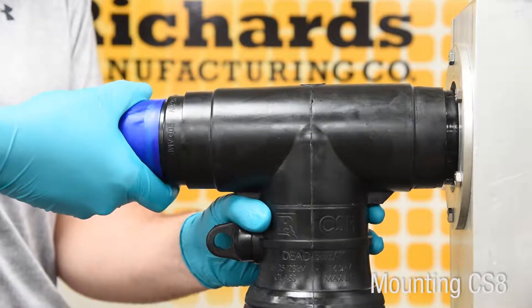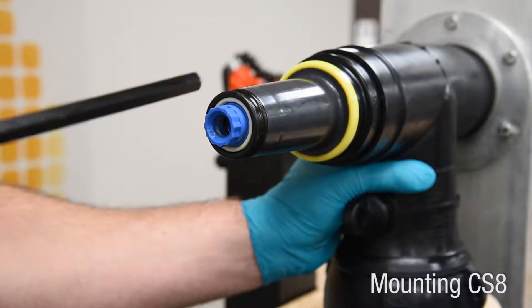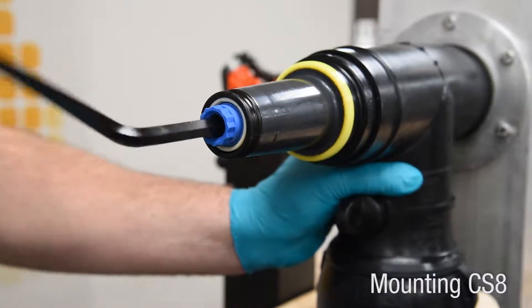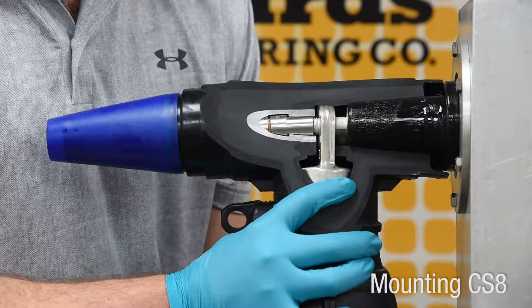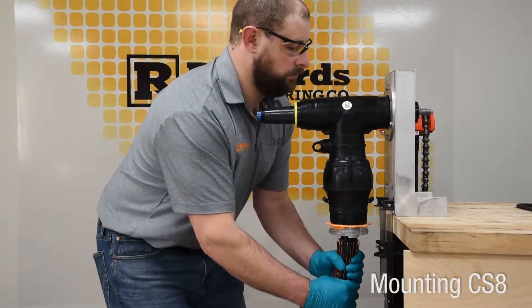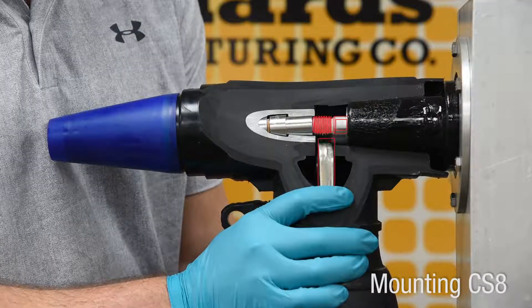Insert the supplied disposable hex tool or approved alternative tool into the CS8 load brake interface and engage the hex broach of the fastener. Rotate the tool two to three turns to start thread engagement. As an additional check that the stud is through the hole in the lug, tug on the power cable — only a small amount of movement should be possible. Any significant movement of the cable indicates the assembly is misaligned and the seating step should be repeated.